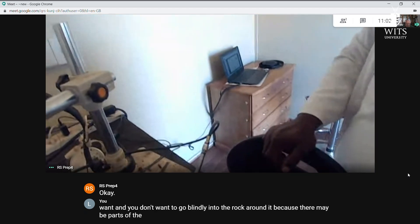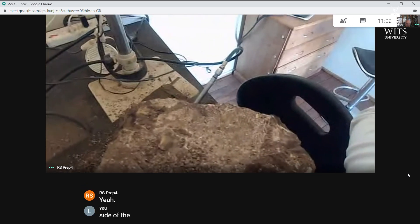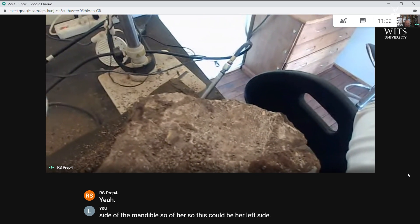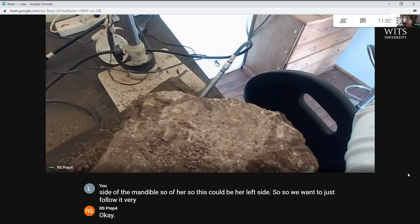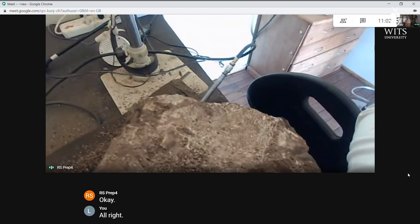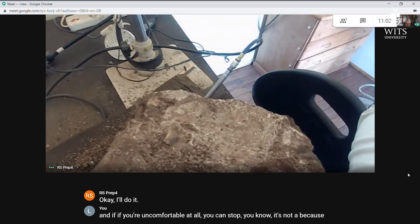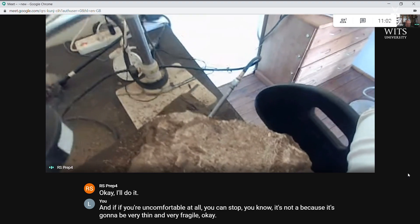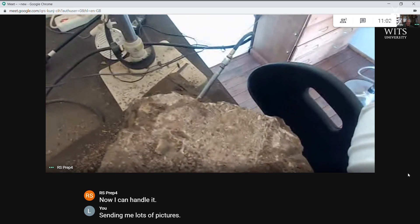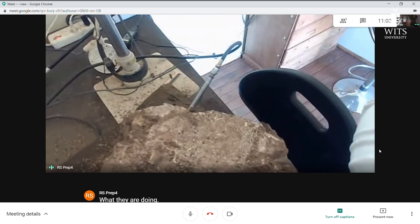You don't want to go blindly into the rock around it, because there may be parts of the skull or something else there. We have the right side of the mandible, so this could be her left side. Follow it very carefully down, take your time, and only work under the microscope. If you're uncomfortable at all, you can stop — it's going to be very thin and very fragile. Keep sending me lots of pictures. I sent you a WhatsApp so you can send directly to my WhatsApp.